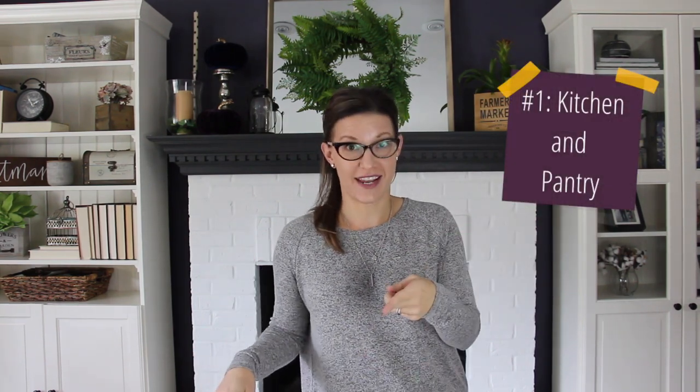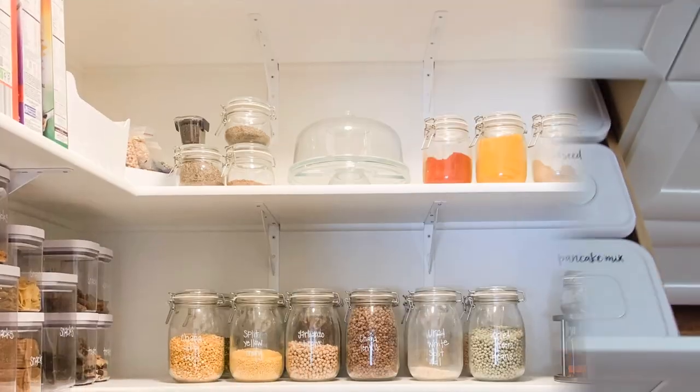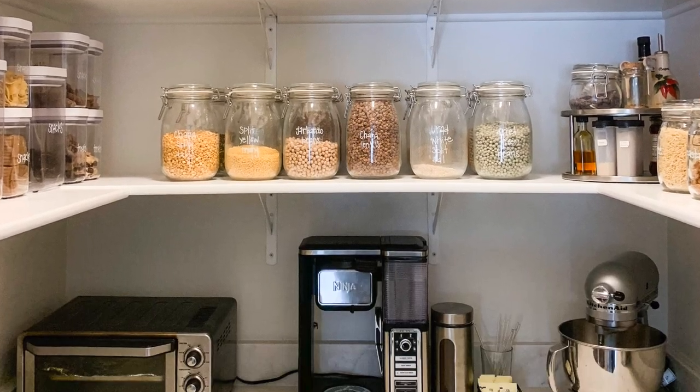Space number one is your kitchen. This is the time of year when there is just a ton of food, a ton of baking and cooking, and all of the things going on in the kitchen. To get your kitchen organized for the holidays, start with your pantry. Go through everything and make sure you don't have any expired food. Make a list of all the things that you need to get at the grocery store, and then you'll be set and prepped for when it comes time to baking those delicious gingerbread cookies.